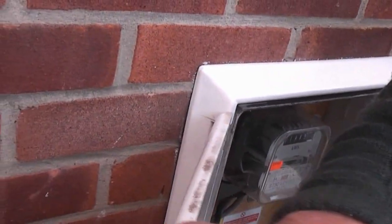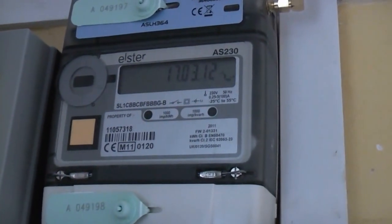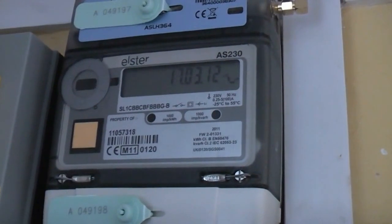So we're waiting to see what happens when they come to read the meter. A little red light there is apparently going to flash at a rate to signify how much electricity is being generated. That's sensible.